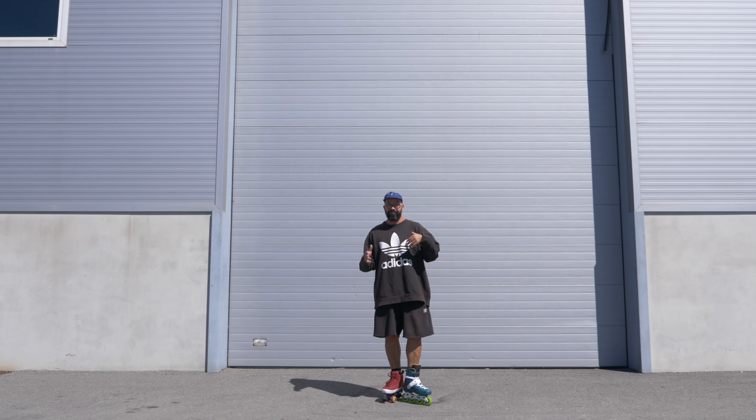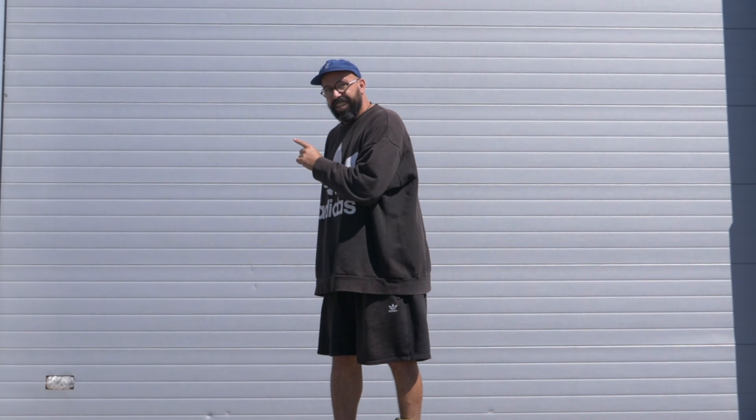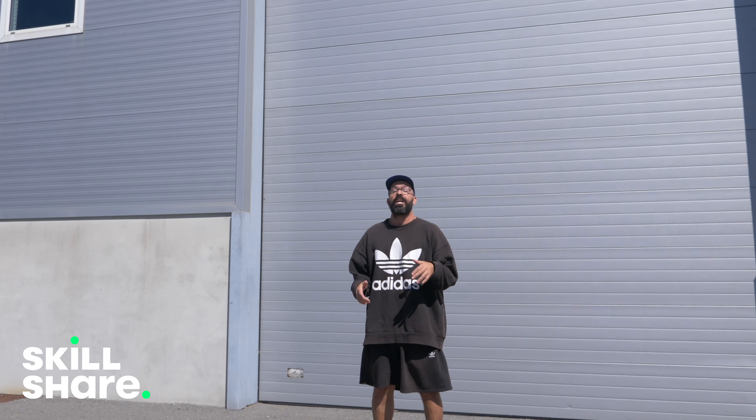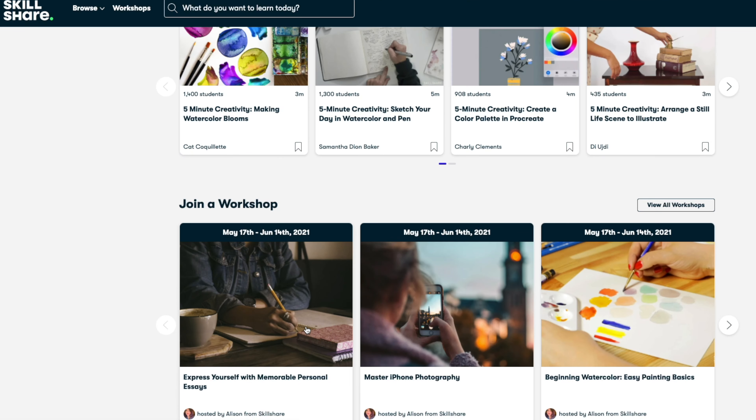If you already skate and still want to know the differences, this video is also for you. Before I start talking about the differences, this video is sponsored by Skillshare. Skillshare is the online learning platform where you can basically learn everything.